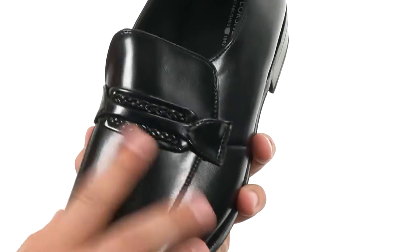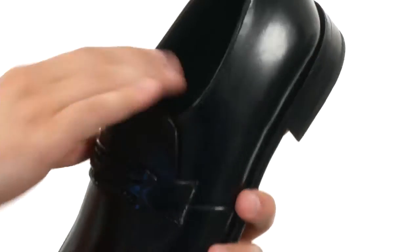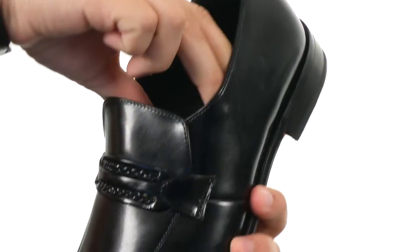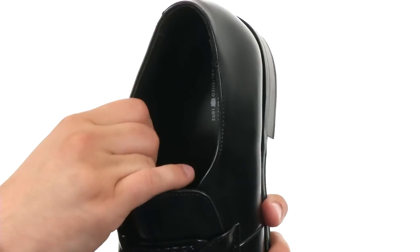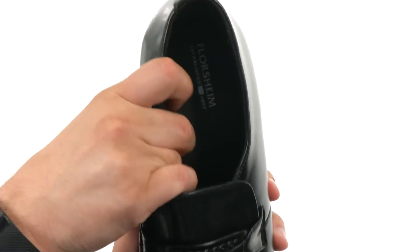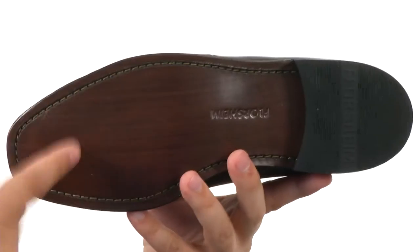You have that braided strap here across the vamp, it looks really, really nice. Got an easy slip-on design here with some elasticity up front to make sure you have a very customizable fit. Lined with a very smooth interior here with a nice cushioned footbed and a sturdy leather outsole on bottom. Style and comfort together in one awesome shoe, it's from Floorshine.